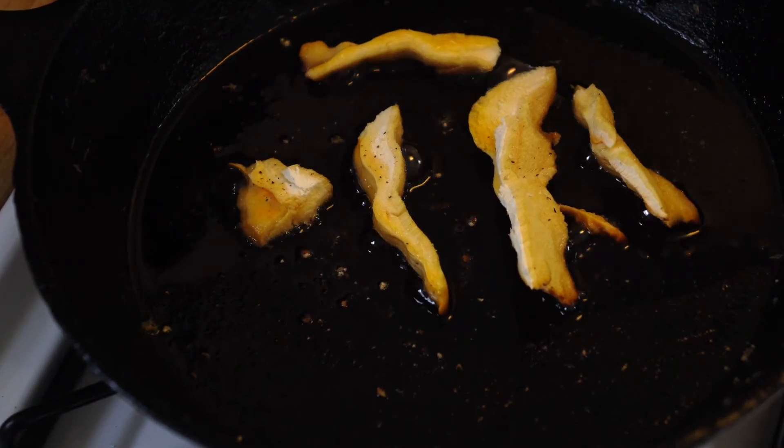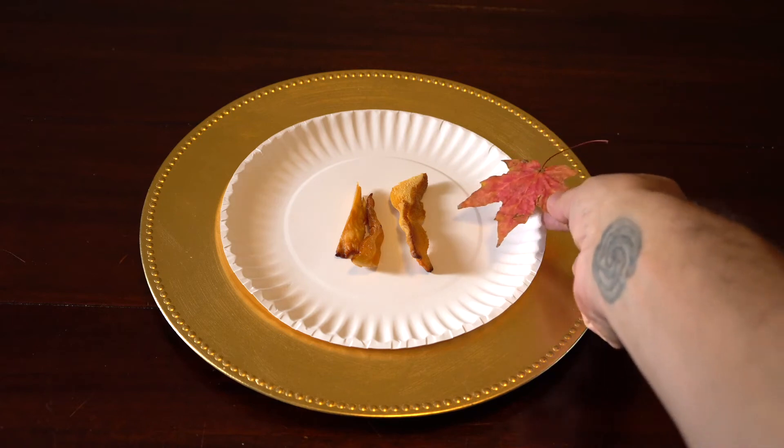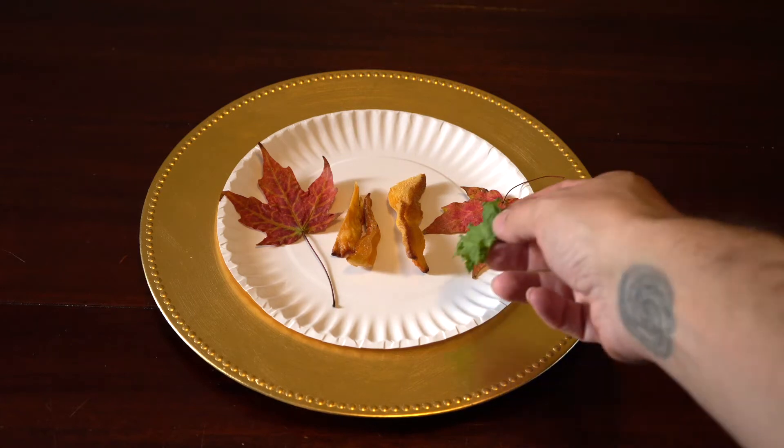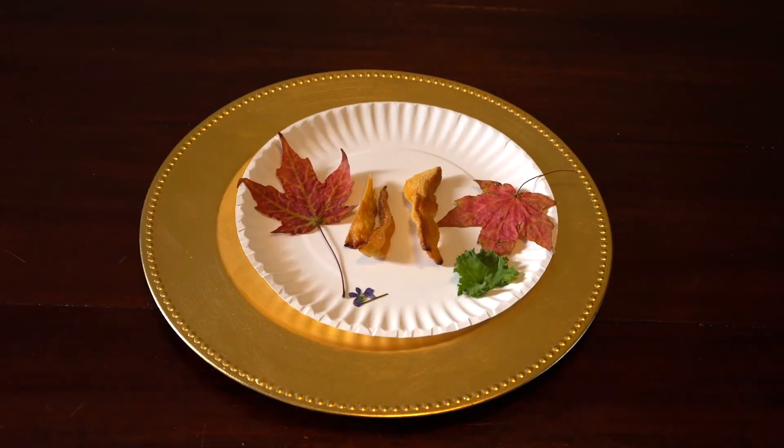As it nears the perfect golden brown, of course it all comes down to presentation — some fall foliage to match the season, a sprig of green to lift the mood, perhaps something of the floral essence too. I'm feeling creative.